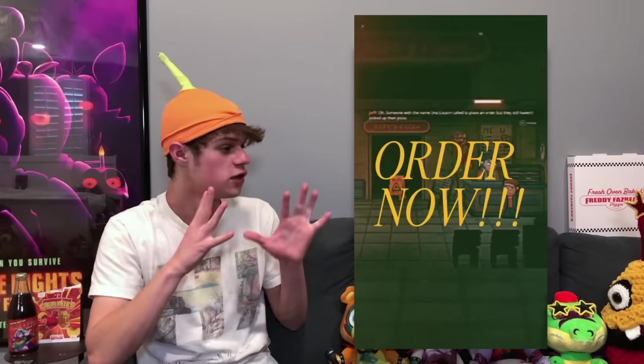Speaking of Into the Pit, we got a new screenshot of the game — you can see Oswald at a counter in a pizzeria, as well as some text on screen. Not anything too big here; I don't think this reveals anything major, but still cool to be seeing a new screenshot.